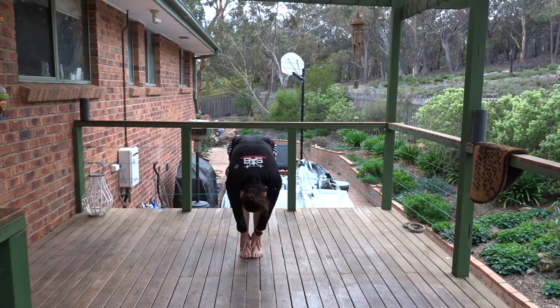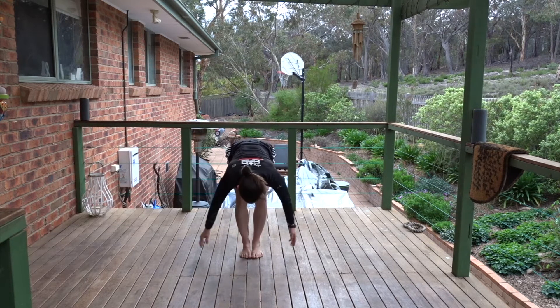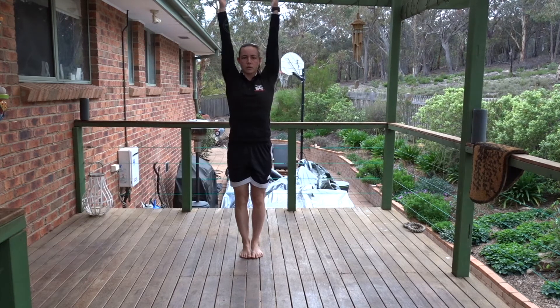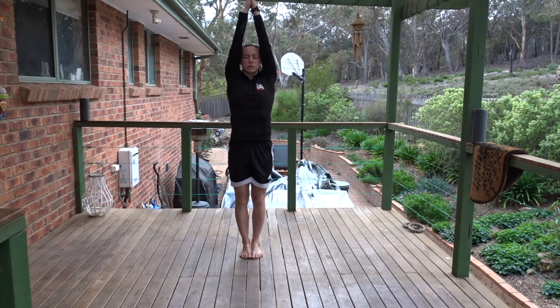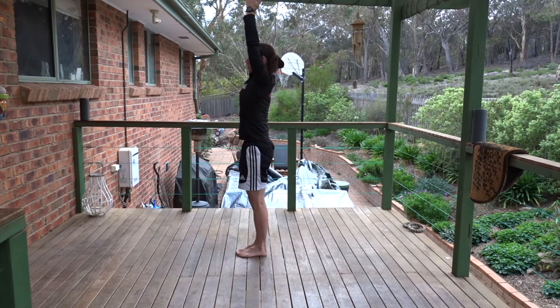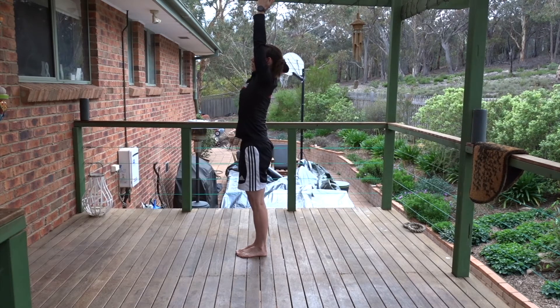Breathe in. Arms wide to flat back. Push the ground away to stand up. If it feels good, you can take the palms together. Here we move into a slight back bend. Draw the core up, draw the pelvis under and lean back like you're leaning over a chair. Breathe out, take the arms wide, forward fold.